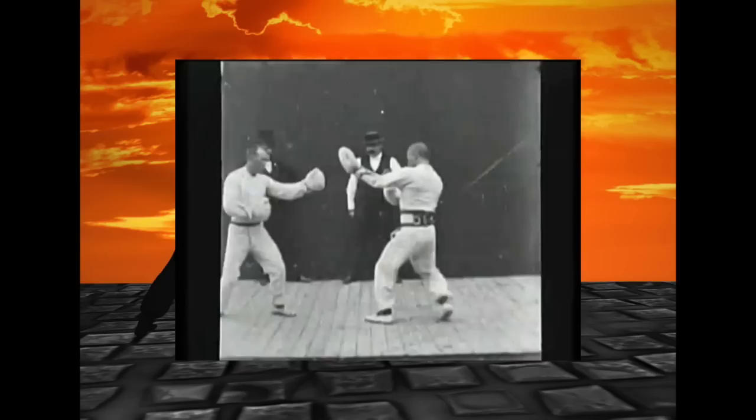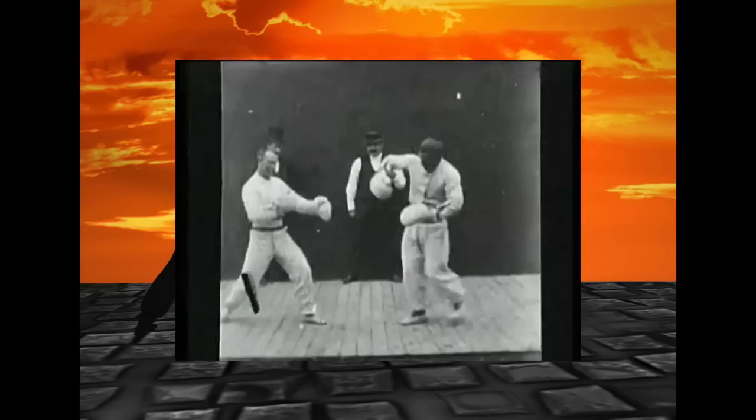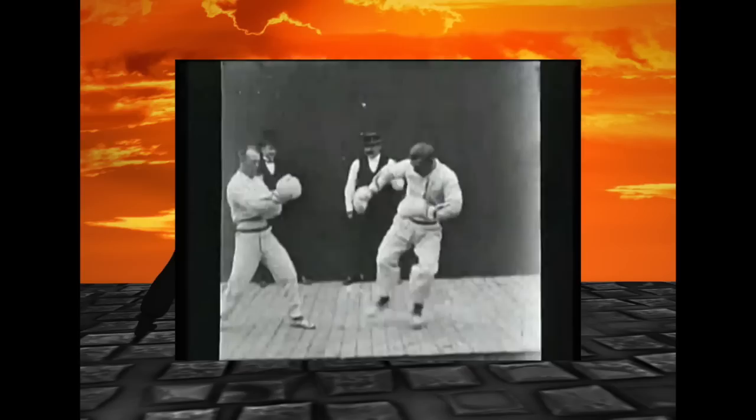Now we have Savate from 1896. Savate versus kickboxing — what are the differences? The main difference is the shoes they're wearing. If you had to fight on the street, you probably don't have your shoes off. So they're fighting with shoes. Apparently Savate was invented in the old days on ships, but I don't know how much truth there is in that, but it's really awesome.